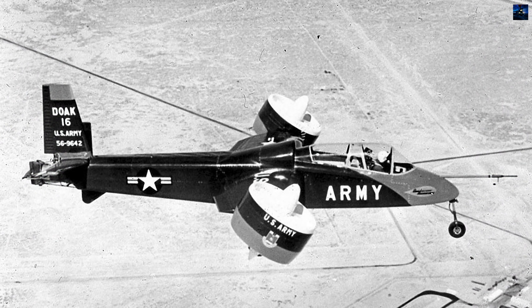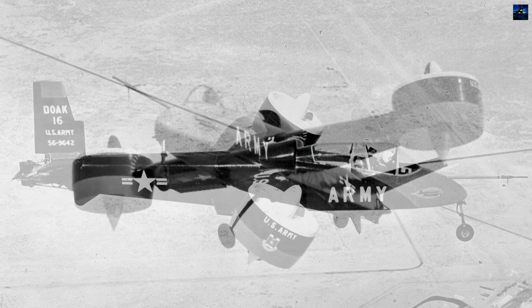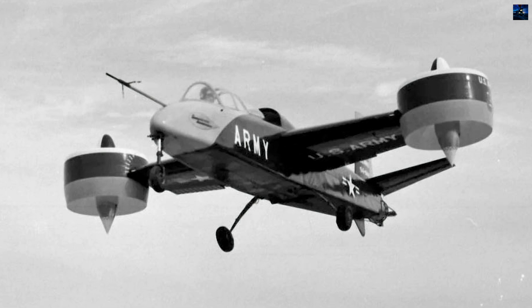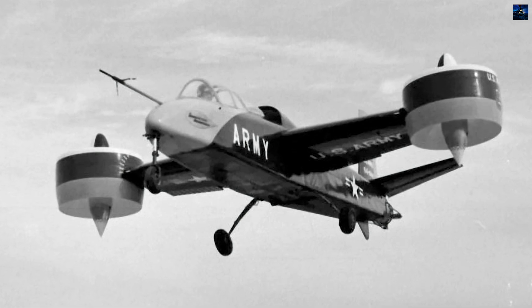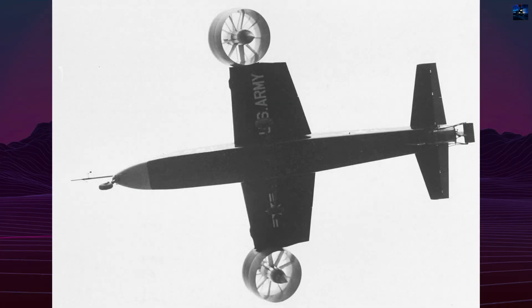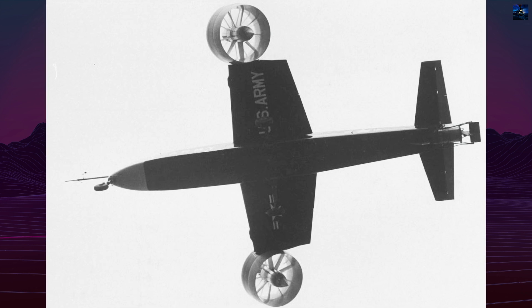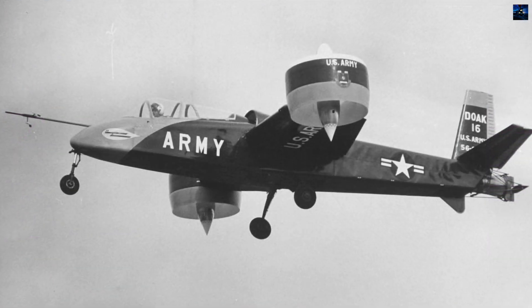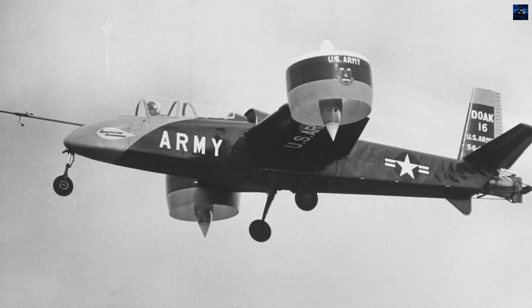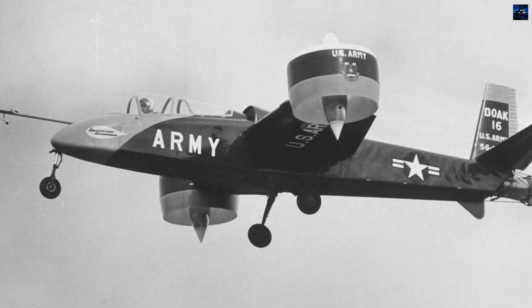First tethered flight occurred in early 1958. Full transition flights began later that year at Edwards Air Force Base. The VZ-4 demonstrated stable hover, smooth transition between vertical and horizontal flight, and speeds up to 230 miles per hour (370 kilometers per hour). However, the aircraft had limited payload and range, and maintenance complexity raised concerns.